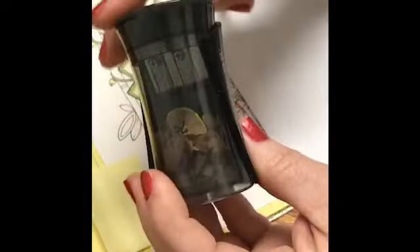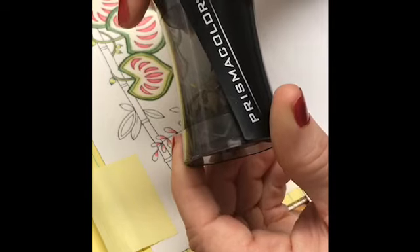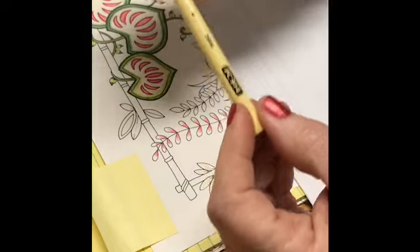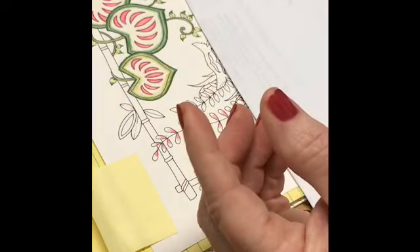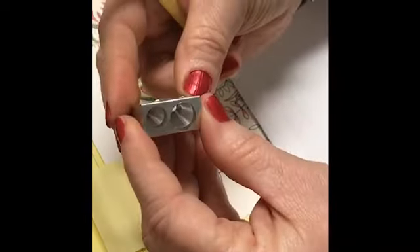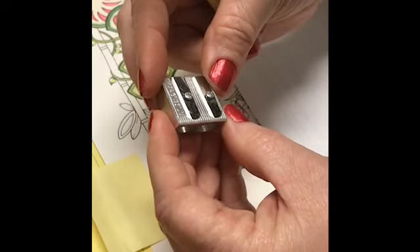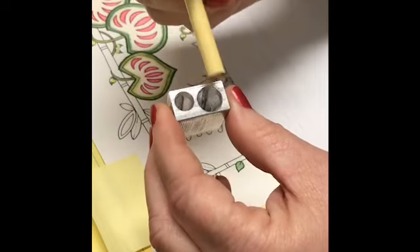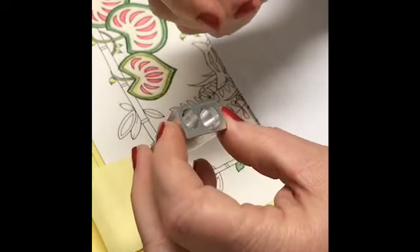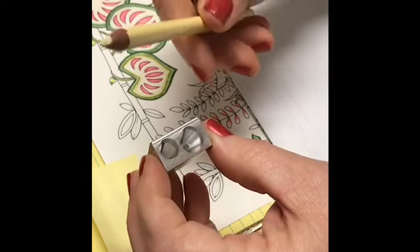I have this particular Prismacolor pencil sharpener that was given to me by my son and daughter-in-law when they gave me the Prismacolor pencils for Christmas last year. I'm very, very thankful — I absolutely love them. A gal who sent me some Happy Mail gave me this Kume sharpener, made in Germany. It has two holes, comes to a nice point, and doesn't really shave off too much of your pencil.